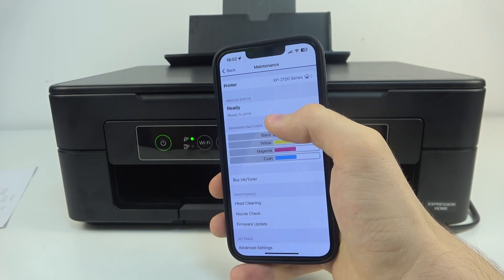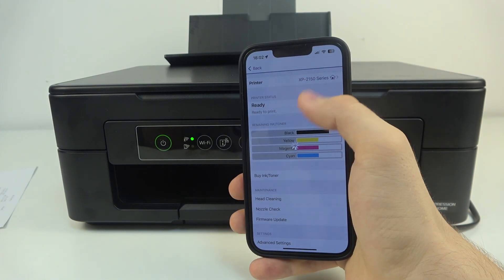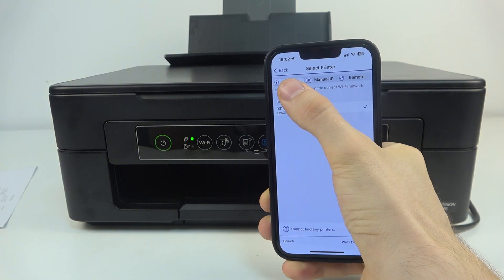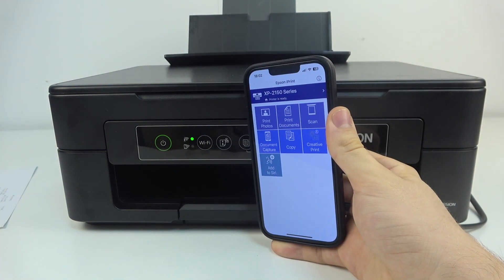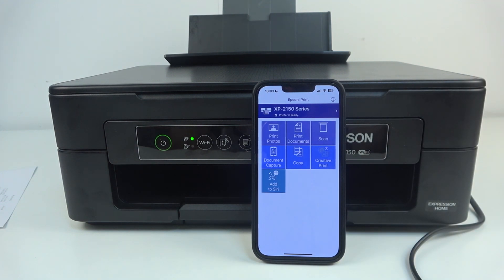As you can see, our printer is connected to the Wi-Fi network — yes, it's visible! XP2150, it's local. I just needed to restart my iPhone to see it on the network. So now this device is visible, and you can download Epson Smart Panel and use this printer with the Epson Smart Panel application.